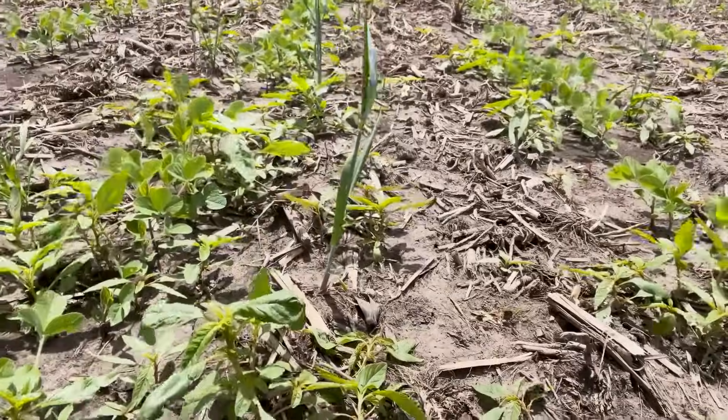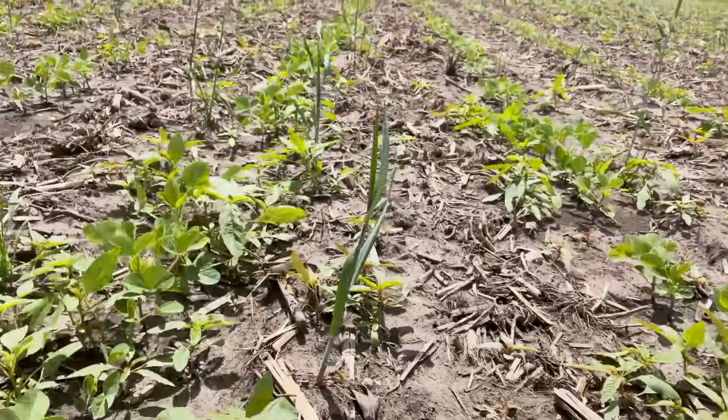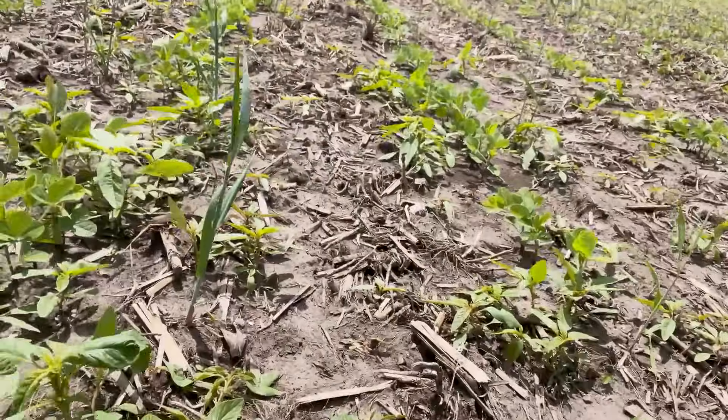This field is about 103 to 105 acres. This acre or acre-and-a-half spot where I am right now did not get any cereal rye last fall. I'm going to turn the camera around and show you what kind of waterhemp pressure this area is experiencing right now. This field does not have any herbicide on it yet this year, so it's a good representation of what the true pressure would look like. Many of these are already three, four, five inches — some of them probably pushing six inches.